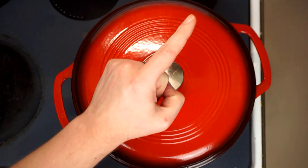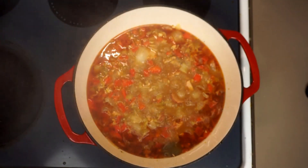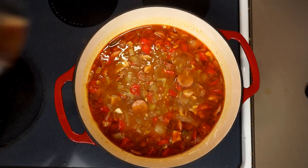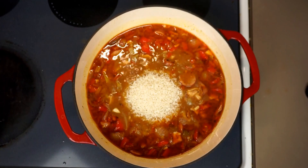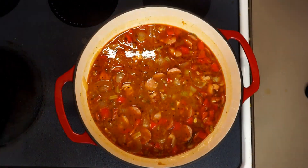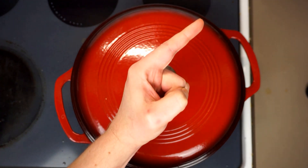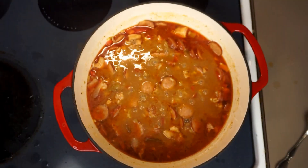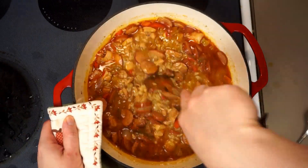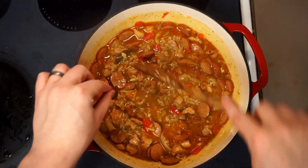Now we just want to cover and simmer this for about 30 minutes, at which point our flavors are already marrying together wonderfully. Then we'll go ahead and add one full cup of rice, give it a quick mix, and cover it again to simmer on low for another 30 minutes, at which point our jambalaya will have thickened up beautifully.